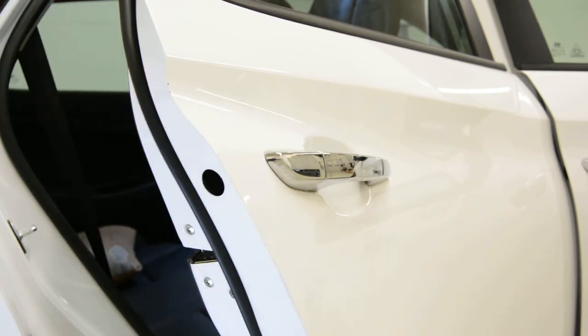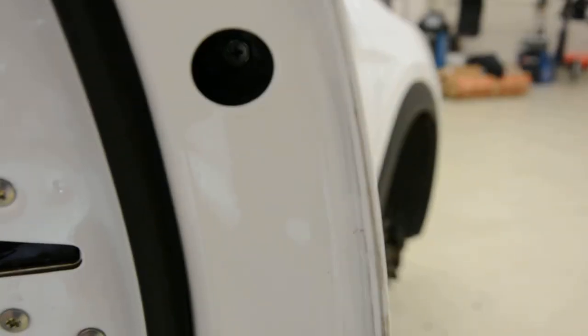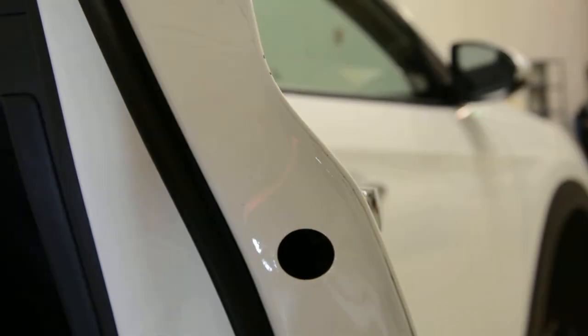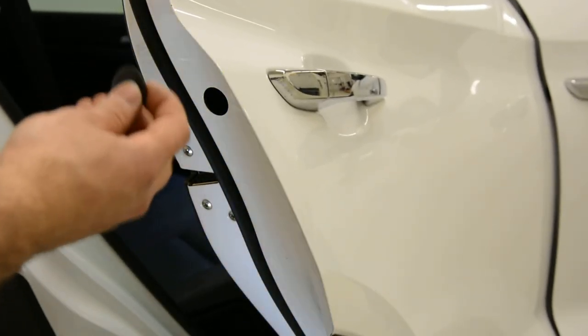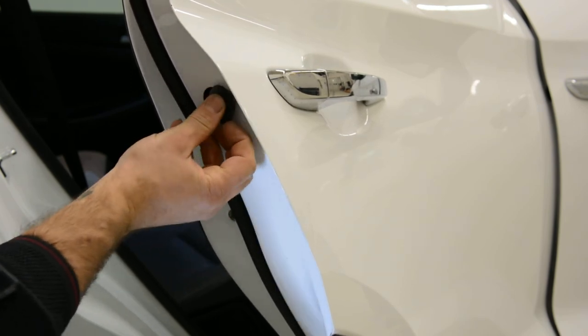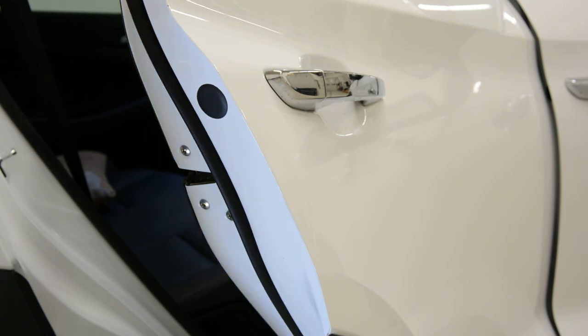I'll show you the screw. Okay, here inside — there inside you will see the screw, cross-type. Simple as that. I will put the plastic cap back. This is it — how to remove your door handle on your Hyundai Tucson 2015 or 2016 model. Thank you for watching.